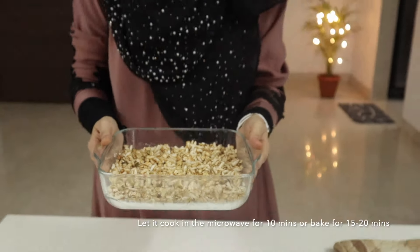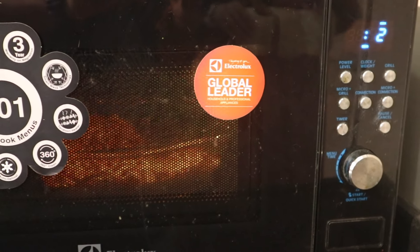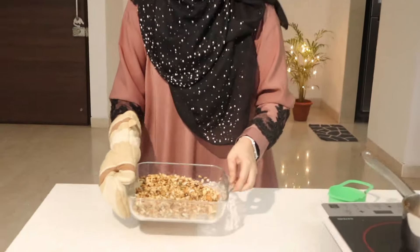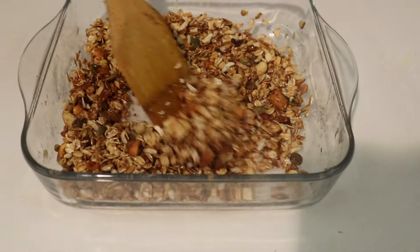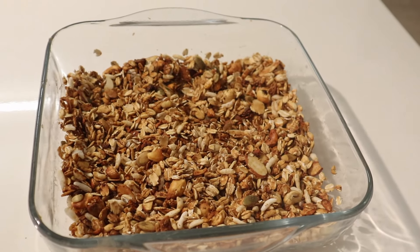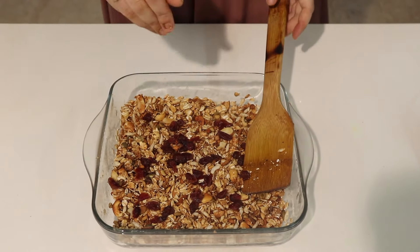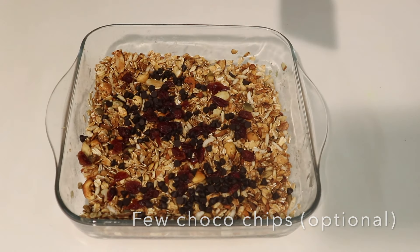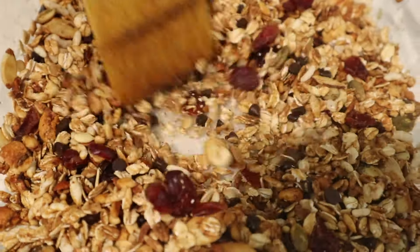Once thoroughly mixed, transfer the bowl to a microwave and cook for 10 to 15 minutes. You can also use a baking oven, air fryer, or even a tawa — whatever equipment you have. The key is to make sure all the oats, puffed rice, and seeds are crispy and light golden brown — not dark brown, not white. Keep checking in between to ensure even cooking. Next, add cranberries for a dash of tanginess and texture, and choco chips because who doesn't love choco chips! The granola is ready. I love to have it with curd, add some chia seeds, hemp seeds, or flax seeds — it makes an amazing evening snack. You can also have it with milk.